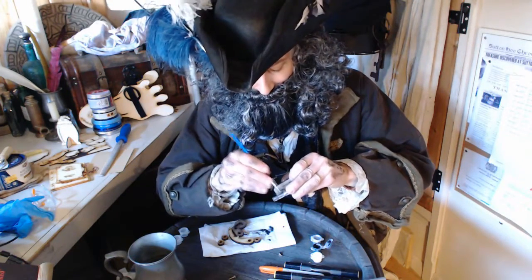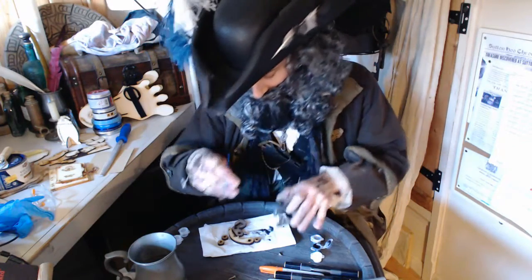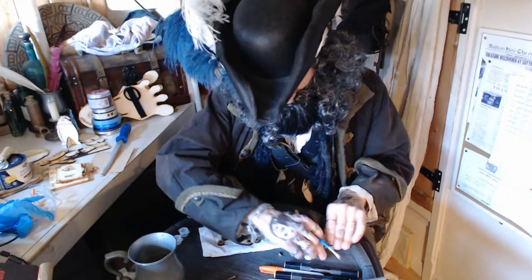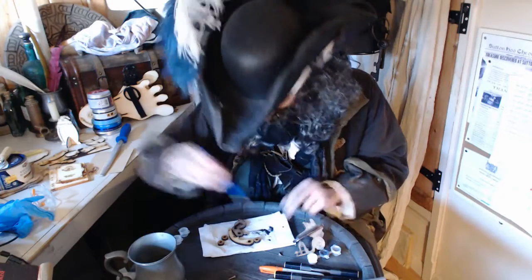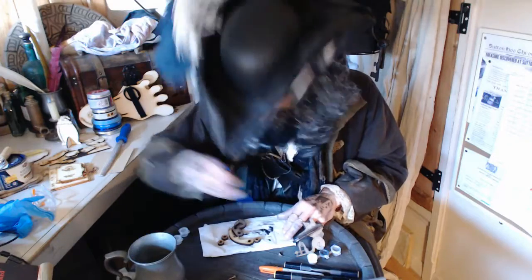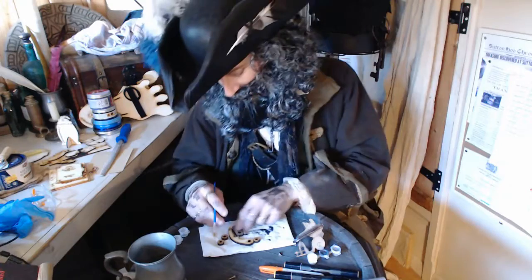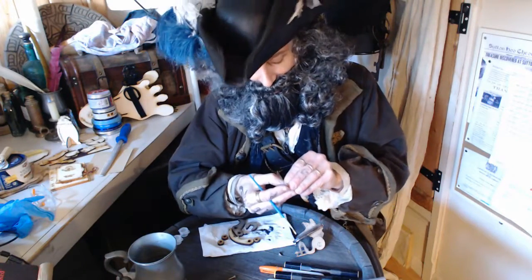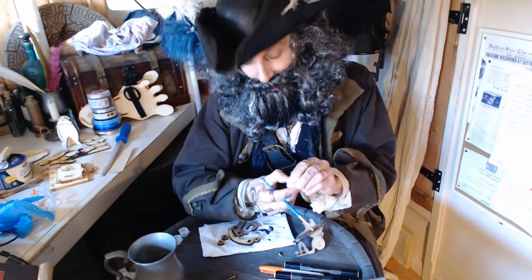Now, the next thing is the highlight. I'm thinking about where the light would catch the metal. Clean the brush again. Out comes the highlight. Just like the black, you have to open this carefully — flick it out of the way or you'll get into trouble.